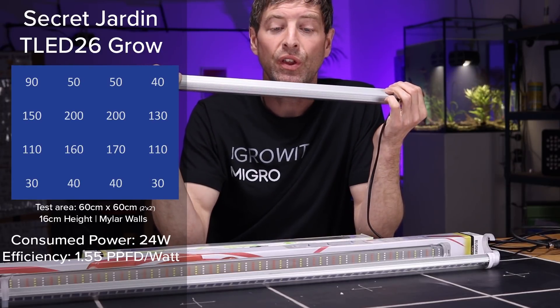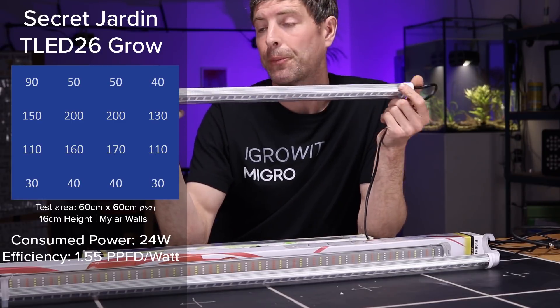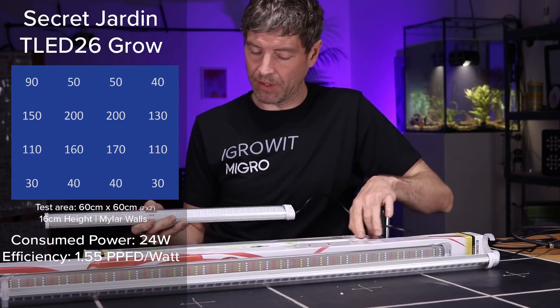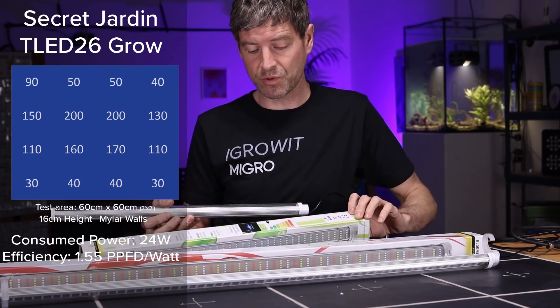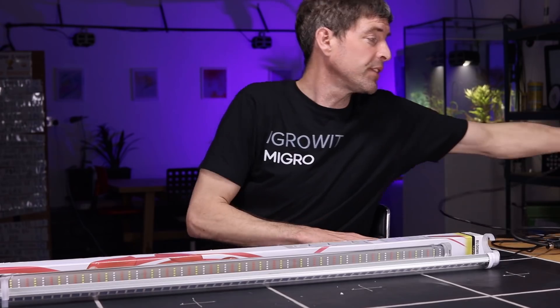Not great. For the euros per watt price of these I would expect more output. I didn't check the spectrum but it's a cool white, I think 6,500K. Not hugely impressive.